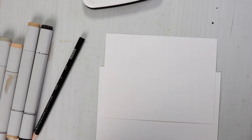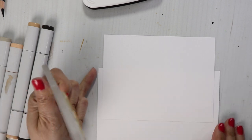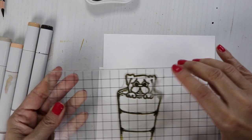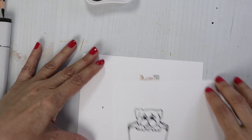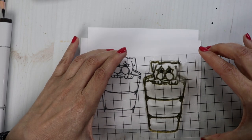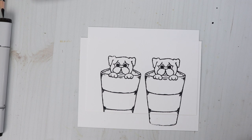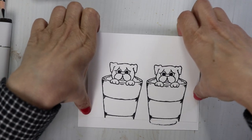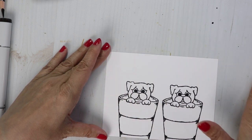What I want to do for my card is stamp out two Pup in a Cups at the bottom of my panel here. I'm going to stamp two of these guys out. So we have one, and I'm going to put the second one right next to him. Okay, that looks good. I want my sentiment up here at the top.